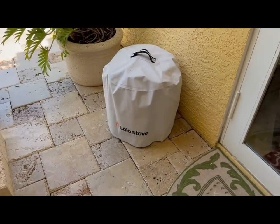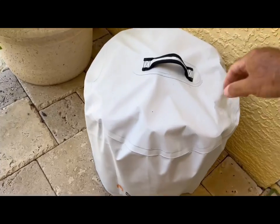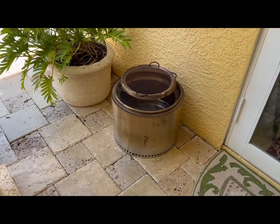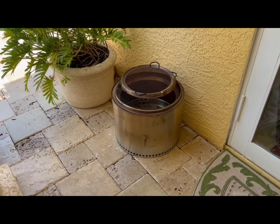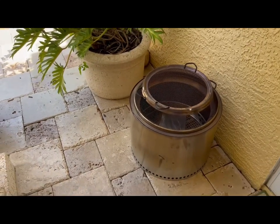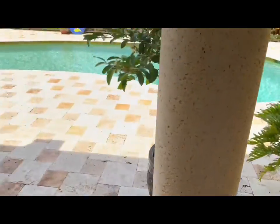Solo Stove — it is such a cool product. It's a portable fire pit; they have three versions: the Ranger, the Bonfire, and the Mongo. This is the Bonfire — it's perfect, it even has a carrying case that you can bring to the beach. The stainless steel makes these really cool little fire tornadoes.